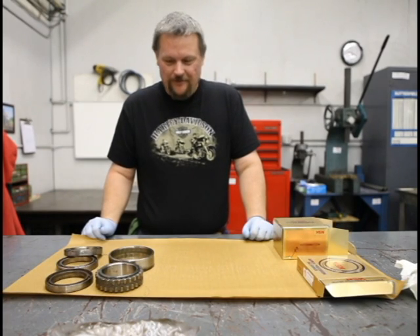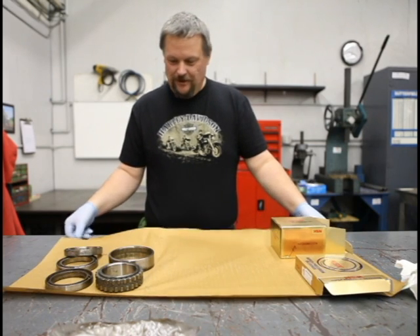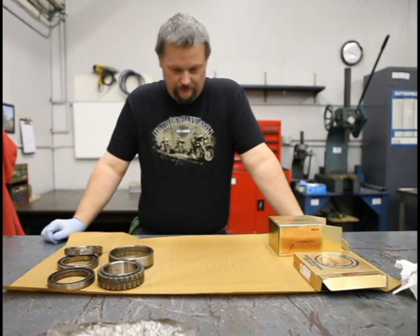My name is Lee. I've worked here at Northland for probably 20 some odd years. I'm going to give you a little bit of insight on contamination in bearings and what a new bearing should look like when you receive it.